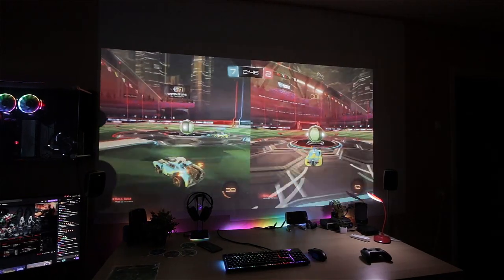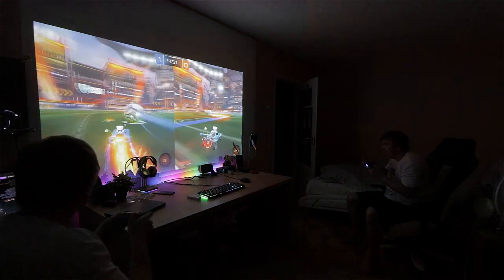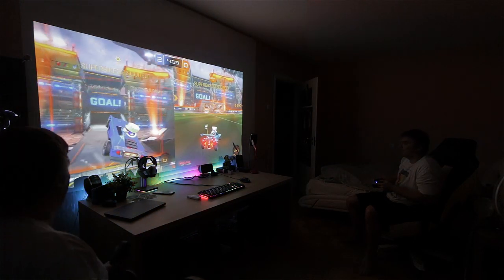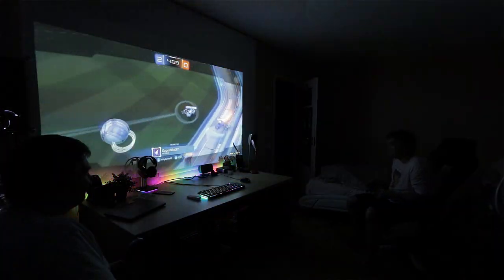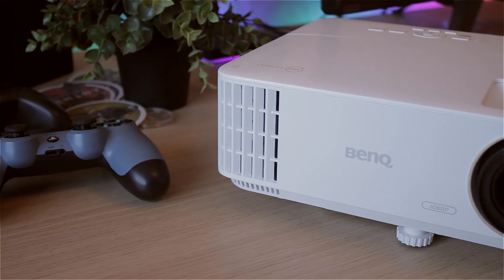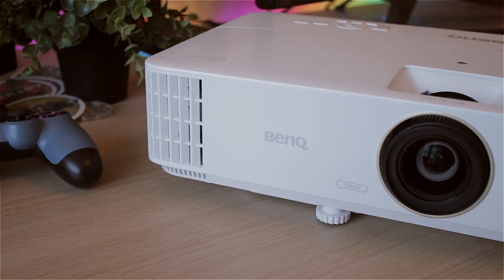At 100 to 150 inches, split-screen gaming is a lot easier and better because you have so much more viewing space. It's a lot of fun playing video games in split-screen or multiplayer with friends, so that's another great thing about having a projector. Anyway, let's quickly cover some other features.